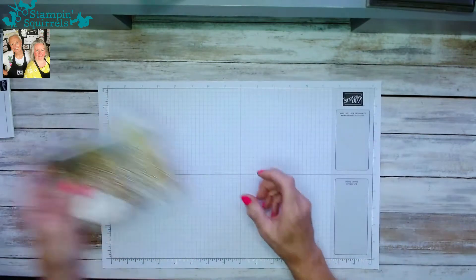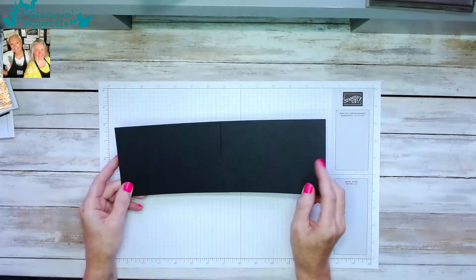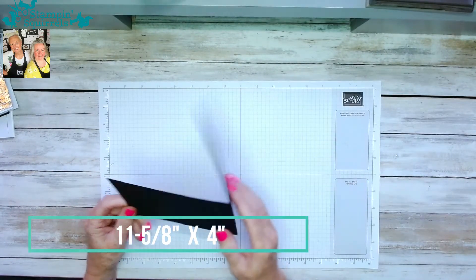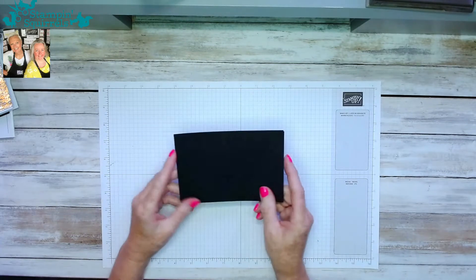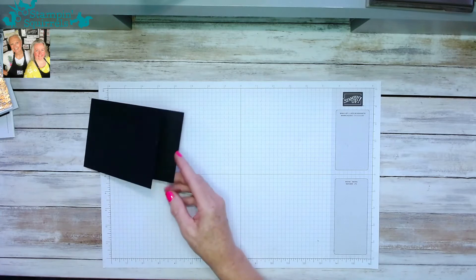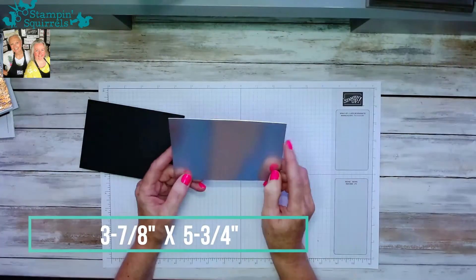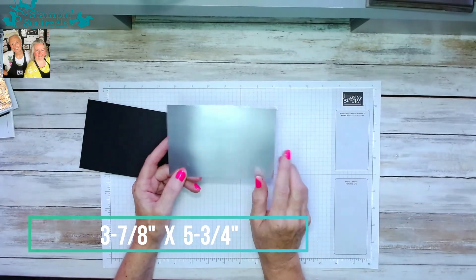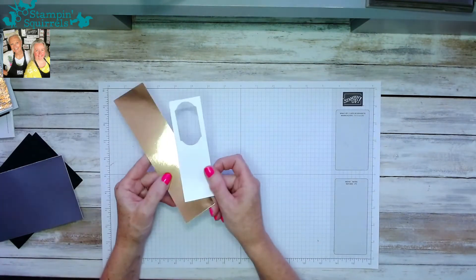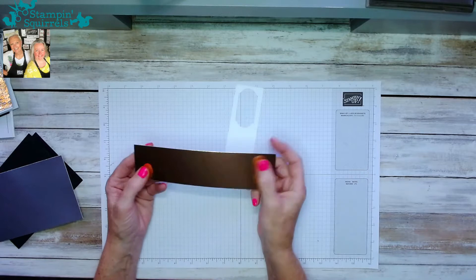The dimensions for this card: I've got a piece of black cardstock — Basic Black — eleven and five-eighths by four inches, scored at five and seven-eighths, making a card that measures five and seven-eighths by four inches. Then I've got a piece of silver foil measuring three and seven-eighths of an inch by five and three-quarters of an inch, plus a couple of bits of scrap white and scrap foil.